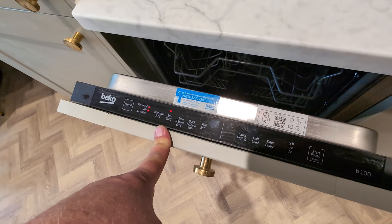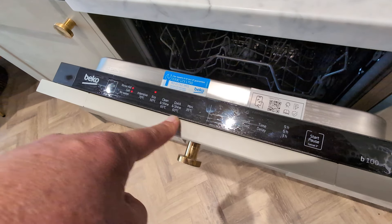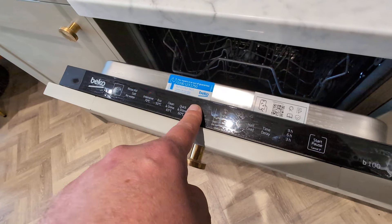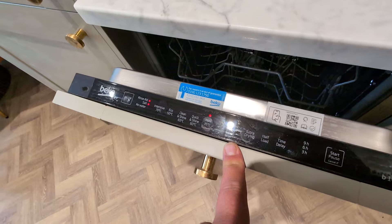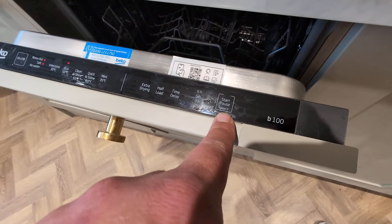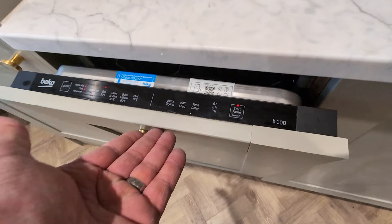and crockery washed. You can adjust this as well by selecting a quick run or a particularly intensive cycle. You can select by pressing and holding whichever you'd like. Once you've selected your desired cycle, press the start button located here and then close the door.